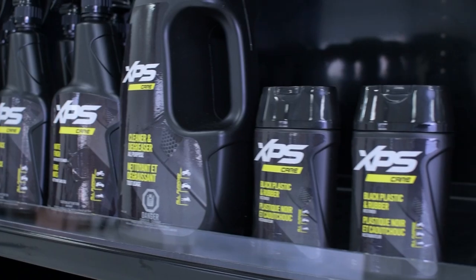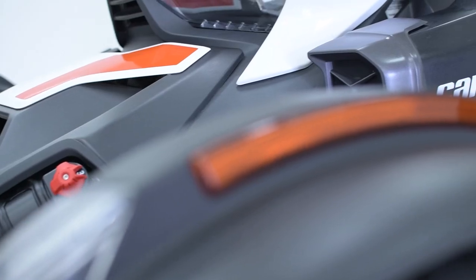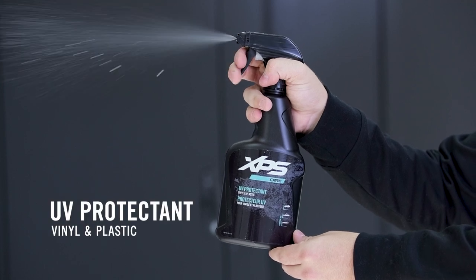And don't think you've got to wait until your surfaces start to fade to apply it. As we mentioned, this uniquely engineered formula includes a UV protector, and it's ideal for shielding your new vehicles from damaging UV rays and to keep your ride looking fresh. The same can be done with the UV protector, which is available as a spray-on formula.